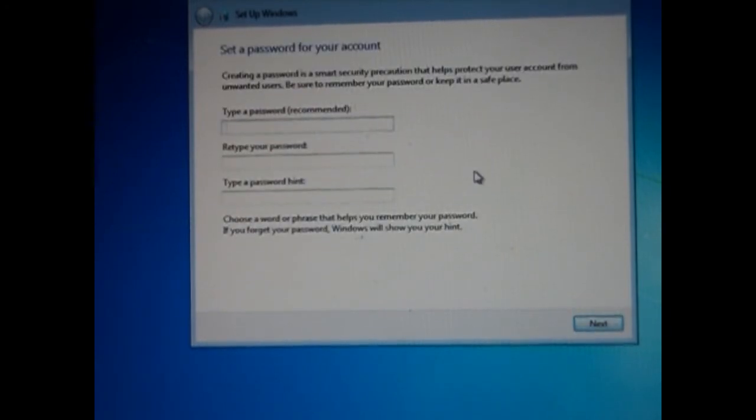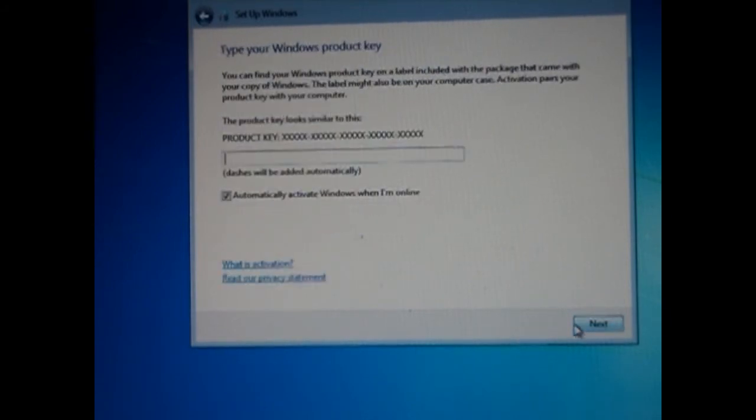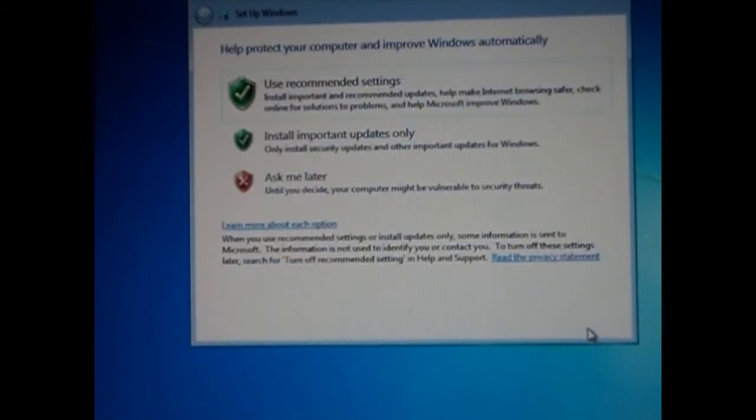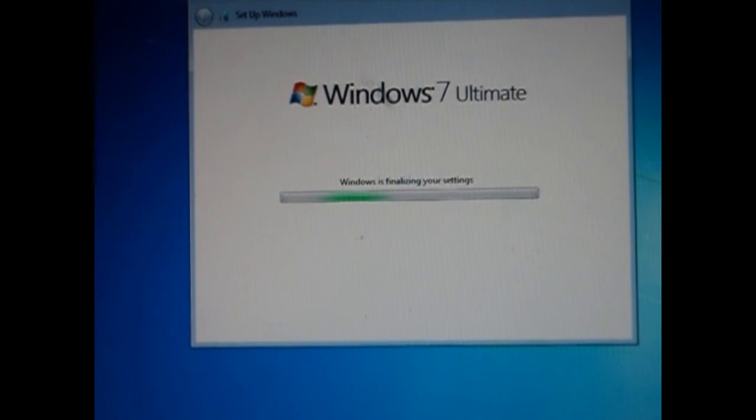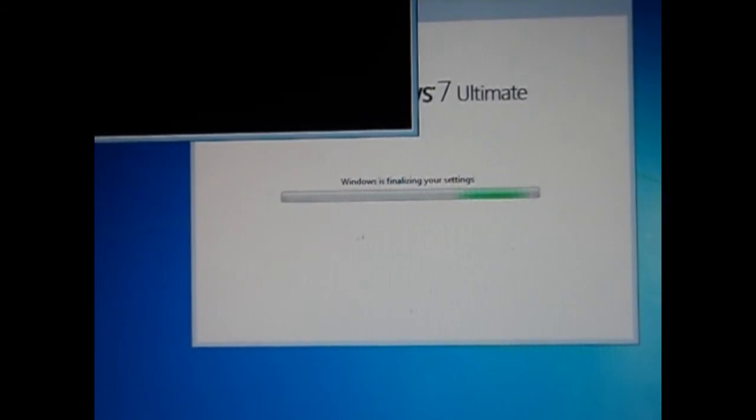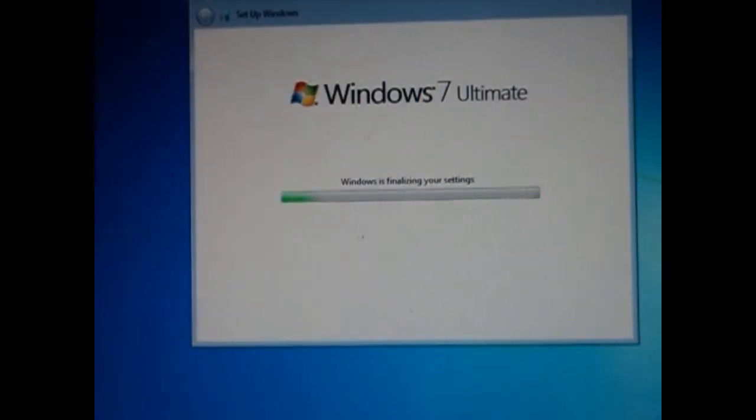Setting a password is optional but not recommended, so just hit Next. The product key is also optional — you can do it after you've installed Windows. Hit Next. It's probably best to get any important updates. Choose your time zone, hit Next, and it will finalize your settings.